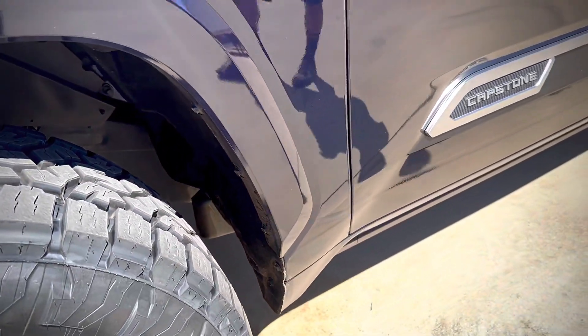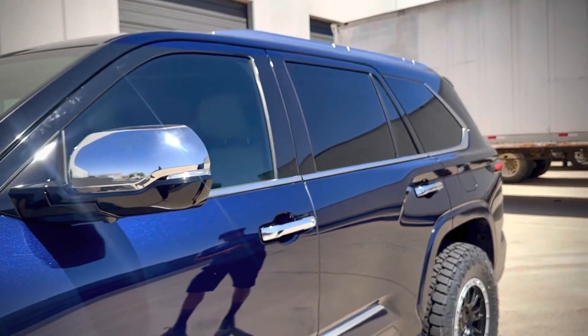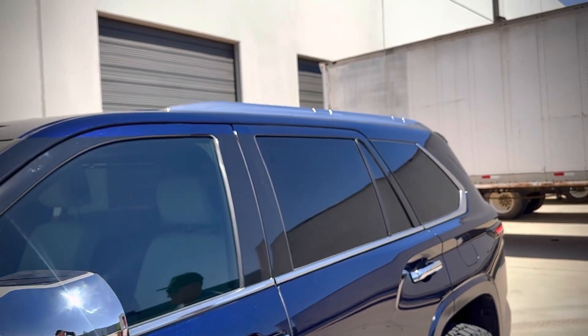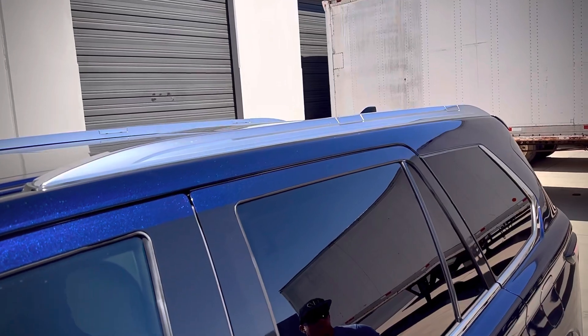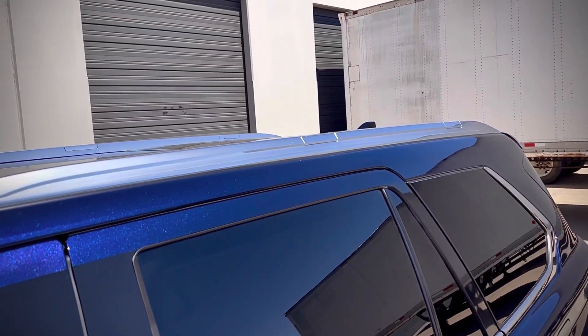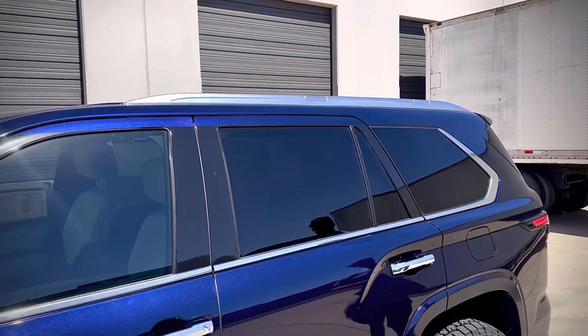The blue fender trim and all the moldings tie in really good. The customer did ask if there was any way we could match the finish on the roof rack. We're kind of looking into that, but I have to tell you, I don't think it's something we can do, because that silver finish — when they do the plastic on these, it's part of the casting process that they do. So I don't think we'll be able to do that.